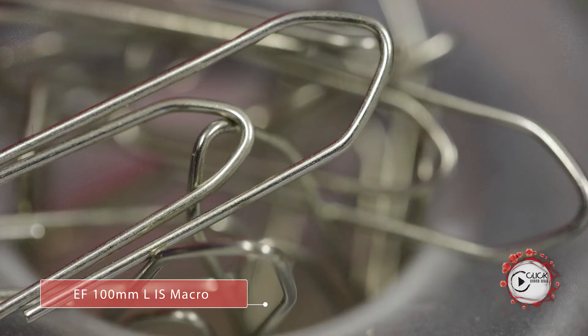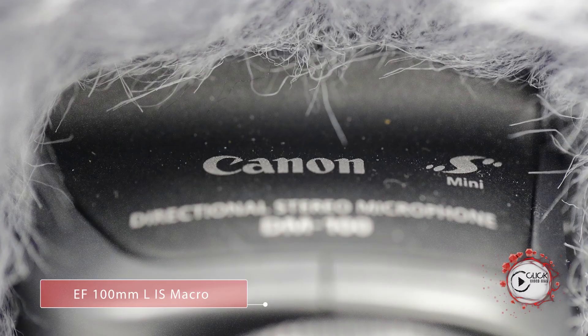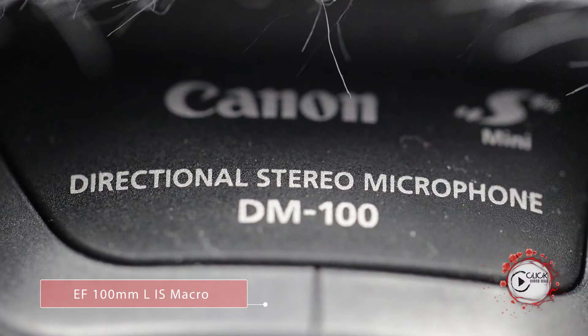And to that end, what an absolute pleasure. The optical quality is really astonishing. The colours, as you would expect from an L series lens, were really, really good. The spherical elements, UD elements, fluorite, etc. — this thing really, really shines.